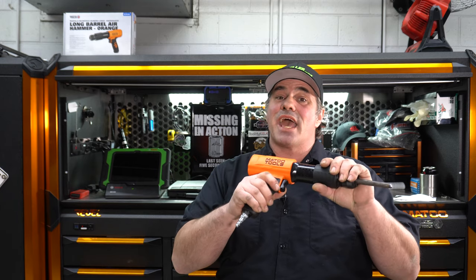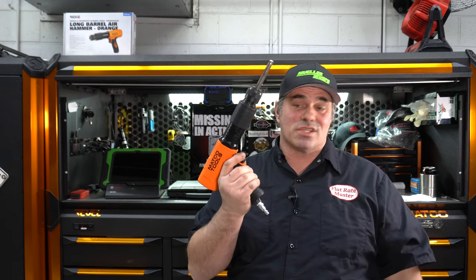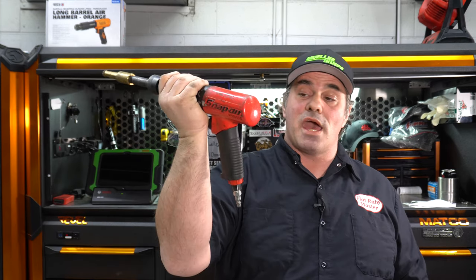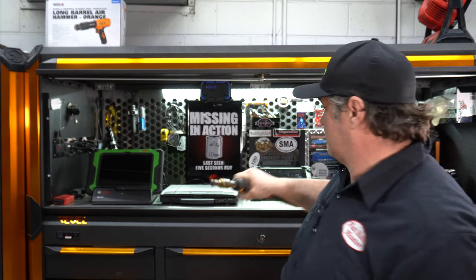I will preface that by saying it kicked a used Snap-on air hammer's butt. I haven't used this long, we'll see how it holds up, but Bam Bam was over there with his Snap-on air hammer — same one I have, the PH3050B.